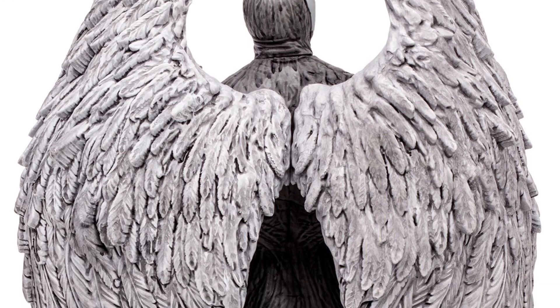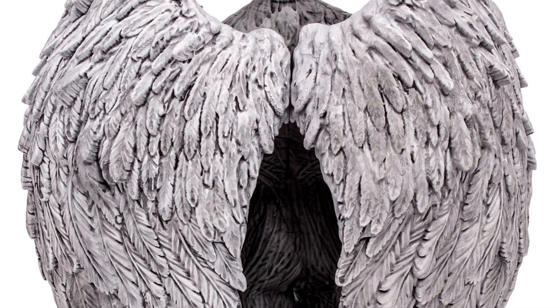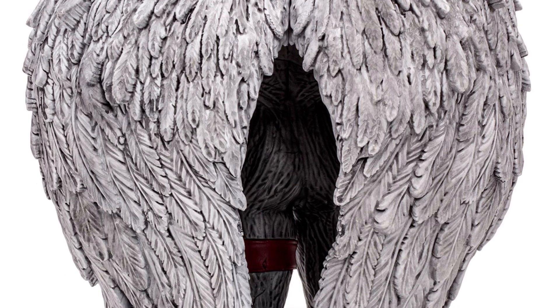And it's 12 inches tall, so it's huge. The one I have — I don't have the 12-inch version of the original, I got the 6-inch scale one. It looks pretty good, but honestly this one looks better.